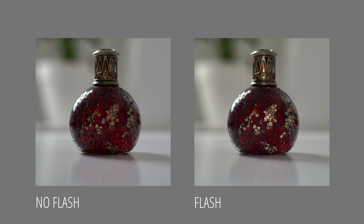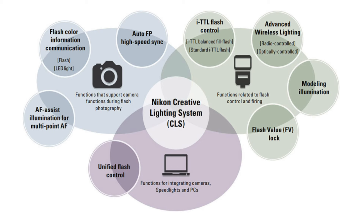The built-in flash is sometimes useful as a fill-in flash or to trigger larger flash units. Remember, the D500 does not have a built-in flash. You can clearly see what difference a built-in flash can make — in weak lighting, a flash gives that extra punch and reveals more details in your photo. The built-in flash can also work with Nikon's radio-controlled advanced wireless lighting system, allowing you to wirelessly control external flashes.